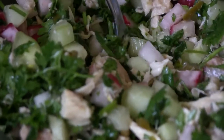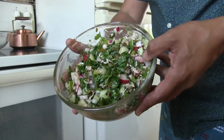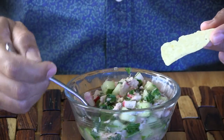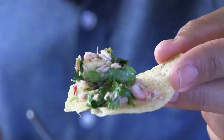Letting it rest is important mostly because the salt is going to extract some of the juices, and it's going to marinate all the mixture and make it taste really, really good. Once you bring it out of the fridge, it's ready to serve. I personally like to serve it with tortilla chips, but you can also use crackers or whatever you have available — even some pita bread will be great with this. Just put a good mound of your salad onto a tortilla chip and you're ready to enjoy it.